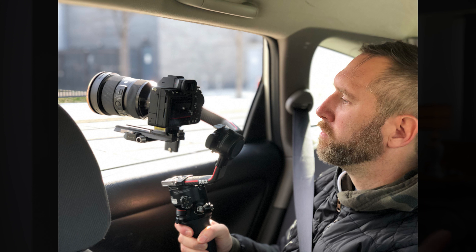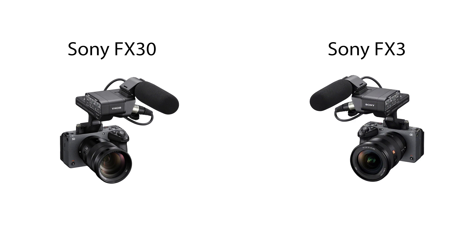I currently shoot on the Sony a7S III, and that's the one I'll be using when talking about upgrading your camera. However, if you're shooting on something like the FX3 or the FX30, these accessories may still apply. One of the reasons the FX6 is so great is because it already comes with a lot of features that other camera bodies require you to purchase separately.